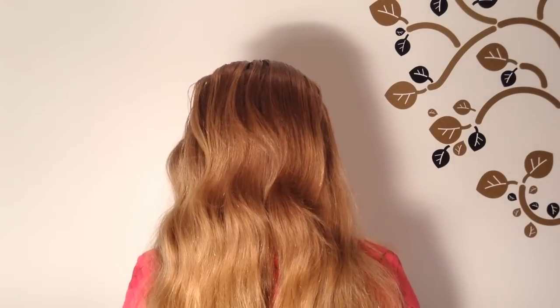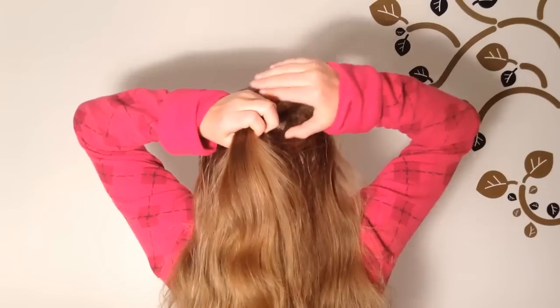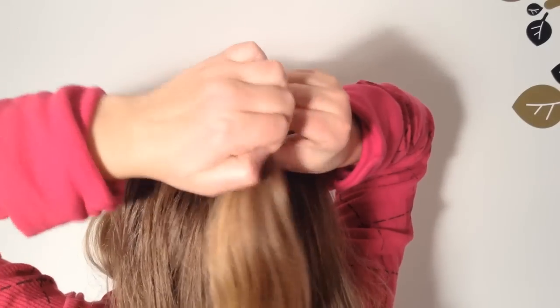Brush your hair thoroughly and take a section of hair from the top of your head. Now with a clear elastic, secure it tightly.